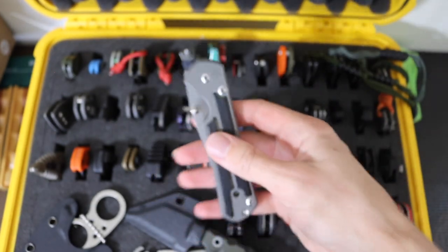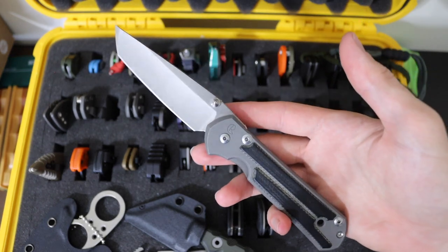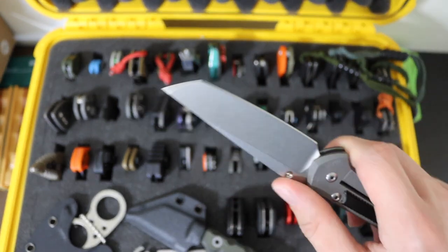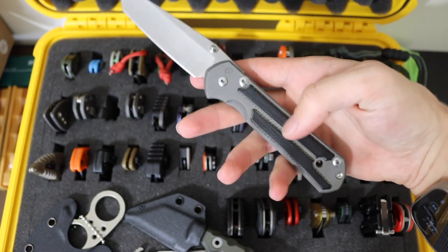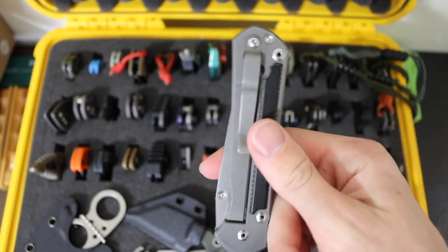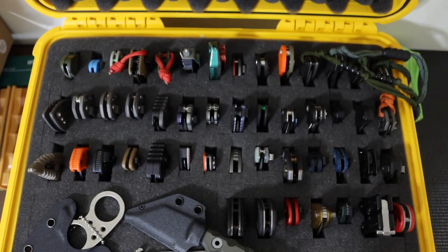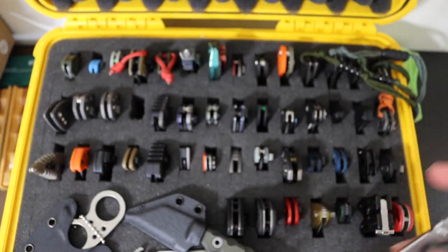Then speaking of the Sebenza, we have the Chris Reeve Knives Sebenza. This one is in S35VN because this is a Sebenza 21. It is also a tanto, similar to the Umnumzaan, and it has micarta inlays. This one is very well broken in, and I absolutely love the Sebenza 21. It is, in my mind, one of the quintessential staples of what a knife should be.